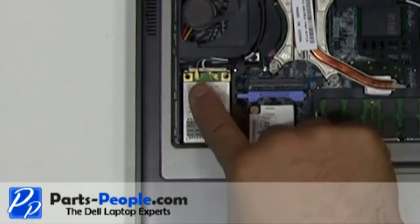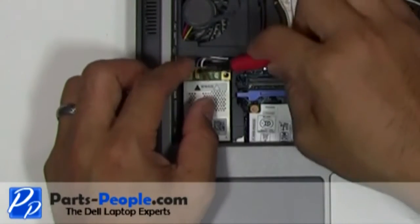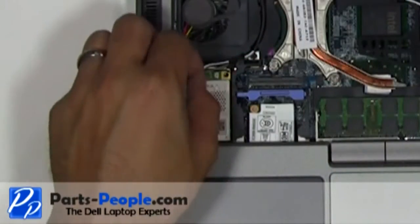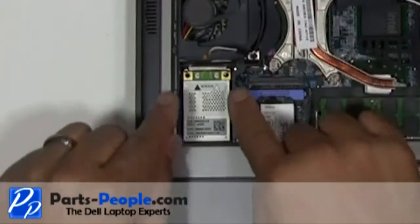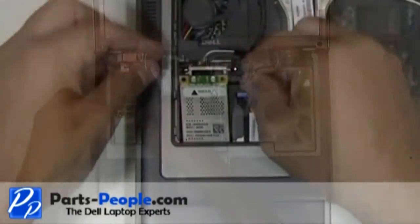Unplug the antennas from the wireless broadband card. Press on the clips until the card pivots up, then remove the card from the motherboard.